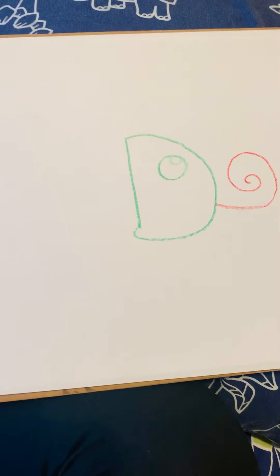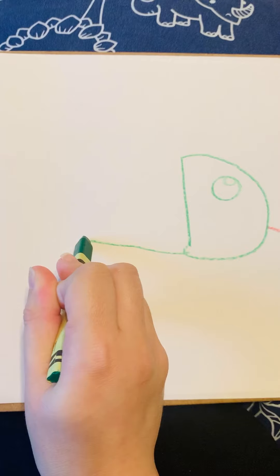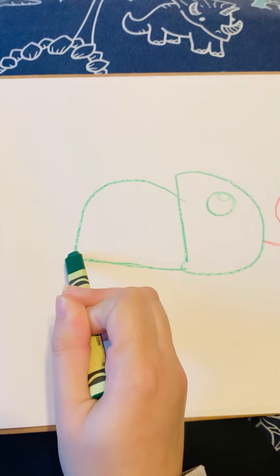It looks so silly so far. For the body, I'm going to do a line across — a big line across — and then a curve up and over.